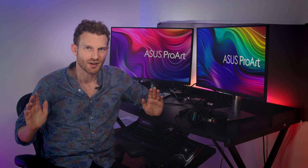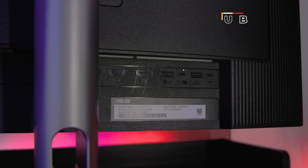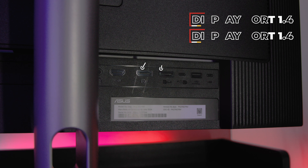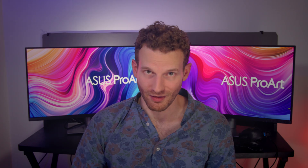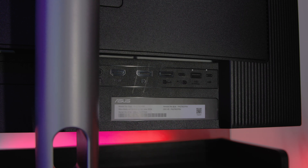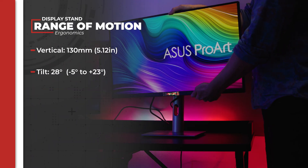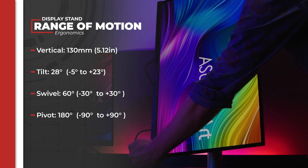Of course, monitors are more than just their display — it helps to also have good connectivity and ergonomics. The ProArt PA278CFRV has one USB-C port capable of DisplayPort protocols and 96W power delivery, two DisplayPort 1.4 ports that allow for daisy-chaining monitors, one HDMI 2 port, and if you need a USB hub — and who doesn't — there are three USB-A 3.2 Gen1 ports and a USB-C 3.2 Gen1 port, plus a 3.5mm audio jack. For ergonomics, the included stand offers 130mm height adjustment, tilt between -5 and +23 degrees, 60 degrees of swivel, and can pivot 90 degrees in either direction for portrait mode.